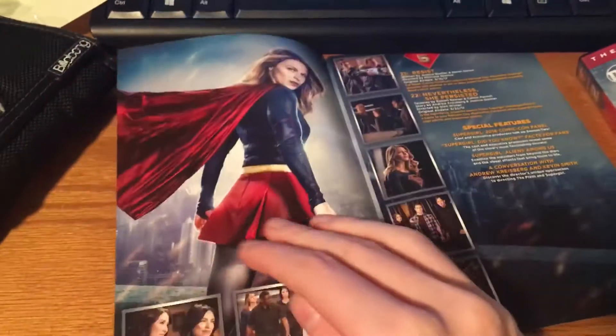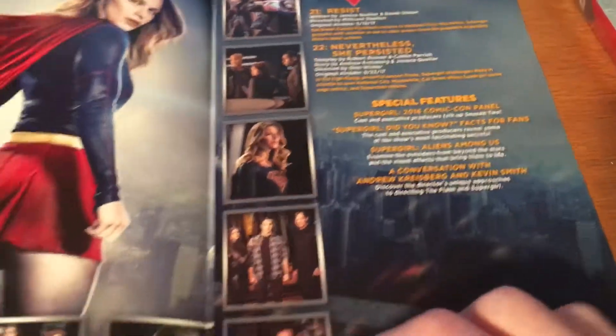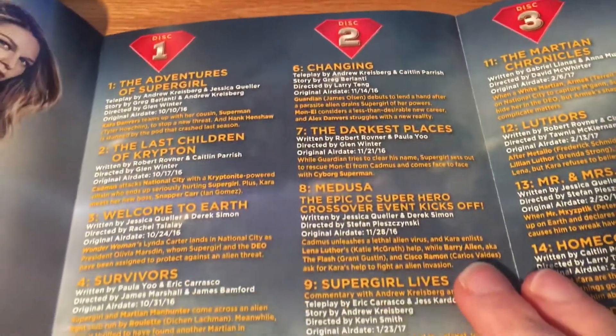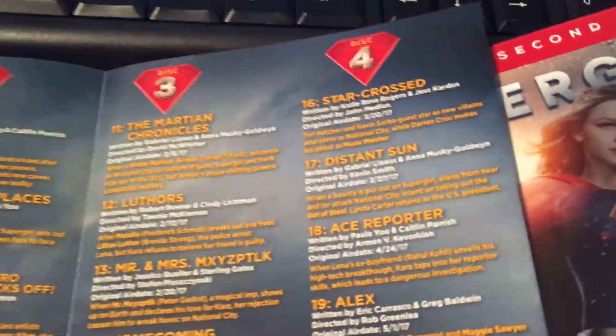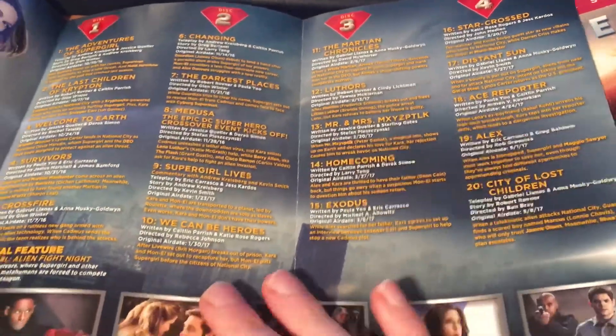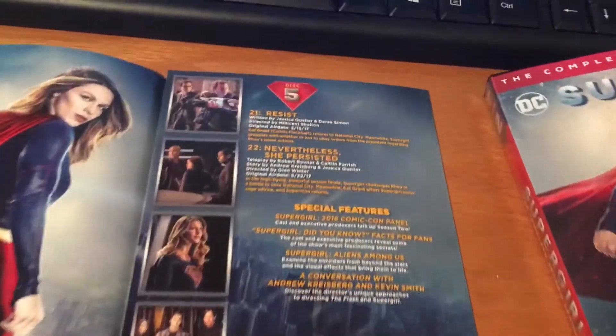Here's the episode guide — Supergirl there, Supergirl again. Here's disc 5, special features. Going backwards here — here's disc 1 and 2. Here's all of them, a little non-organized.